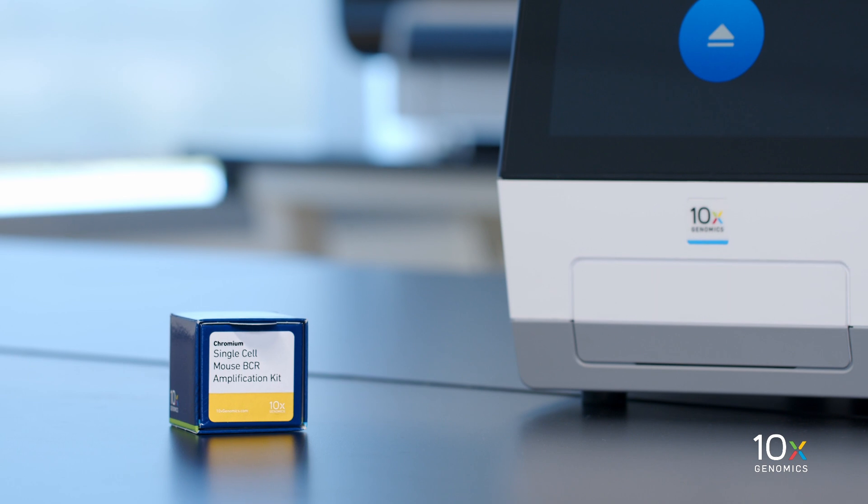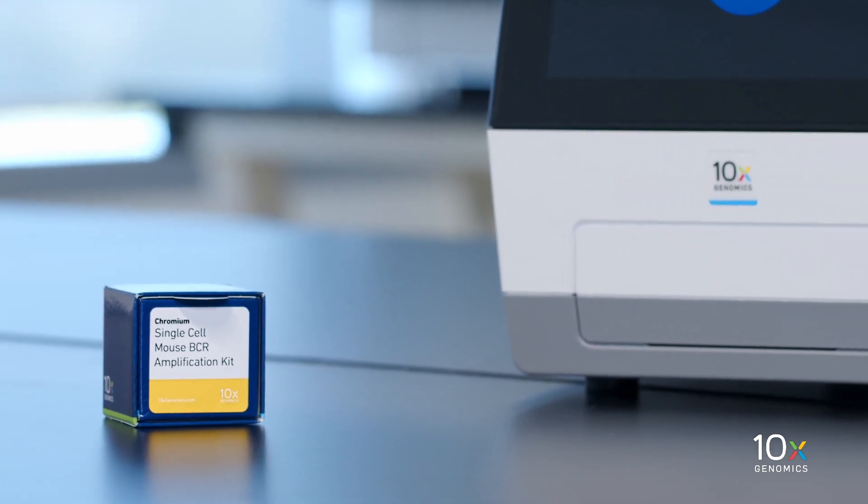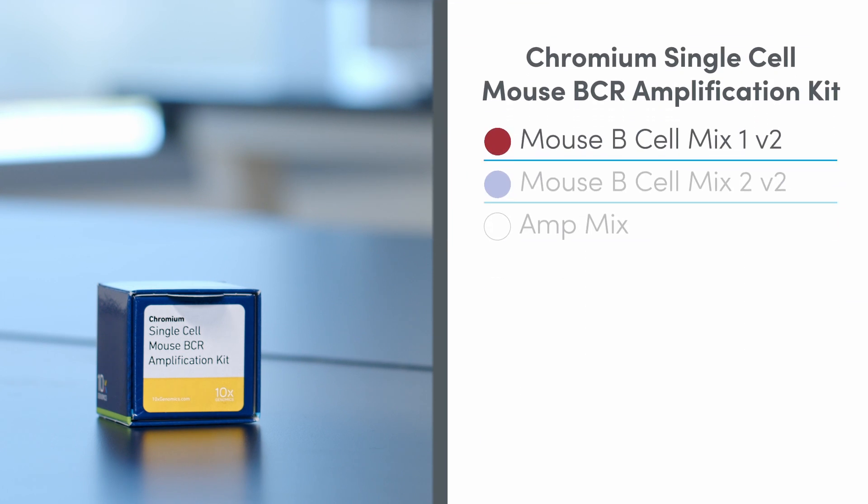The Chromium Single Cell Mouse BCR Amplification Kit is also stored at minus 20 degrees Celsius and contains Mouse B-Cell Mix 1 V2, Mouse B-Cell Mix 2 V2, and AmpMix.